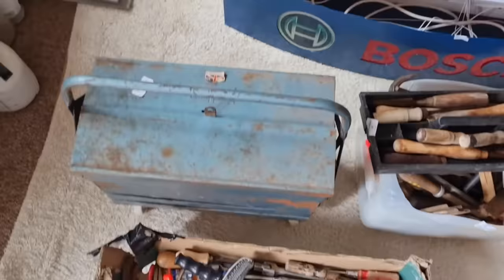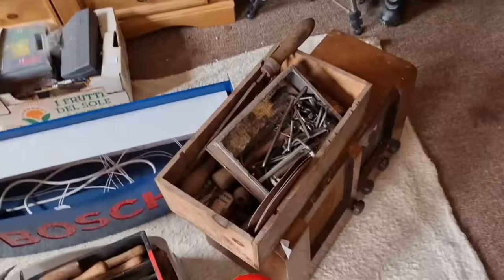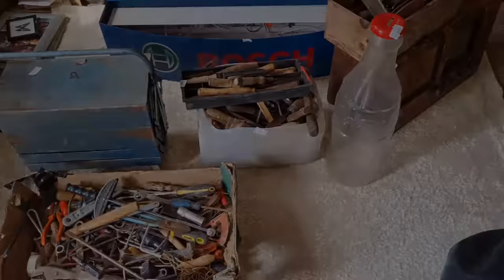Here's a brief overview of what we've got. I'll go through the boxes individually, tell you what I paid, and we'll have a look. Let's get the camera set up and get straight into this.